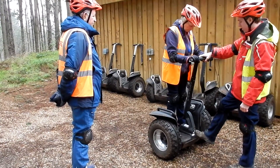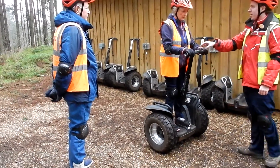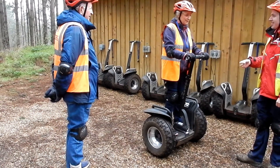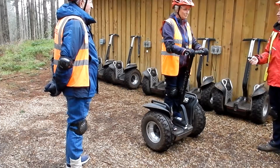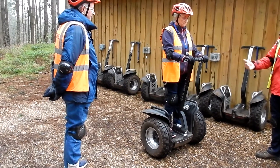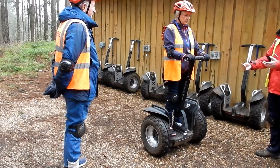There you go, perfect. If you're wobbling, that's fine, that's alright. So if you stay nice and still, the Segway will stay nice and still. I don't stay perfectly still either — I move about like you are now, so don't panic if you move about a little bit.